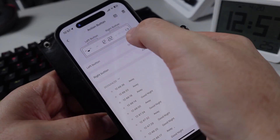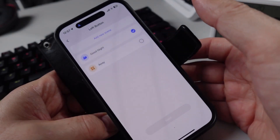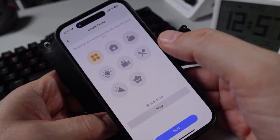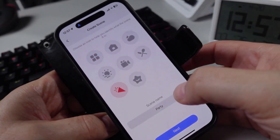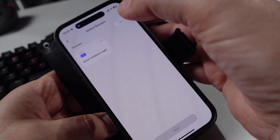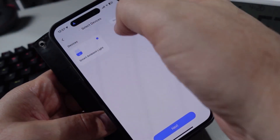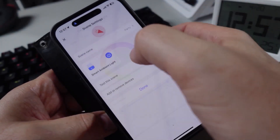If we click on an action button, we can see that the left button is currently tied to a scene called Good Night. But we could create a new scene — let's call it a party scene, for example. Next, I can select any Meross devices, such as the smart light I've got here.